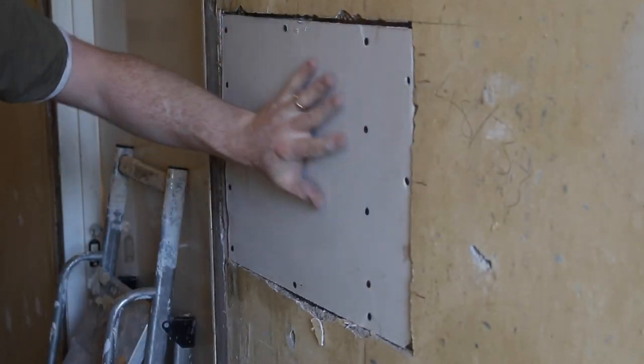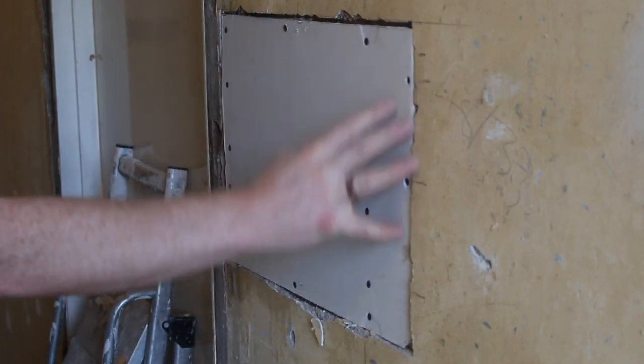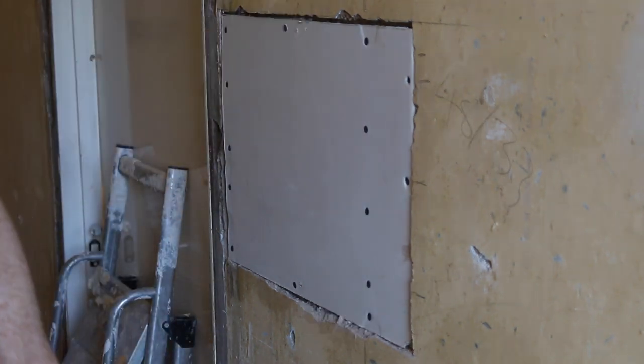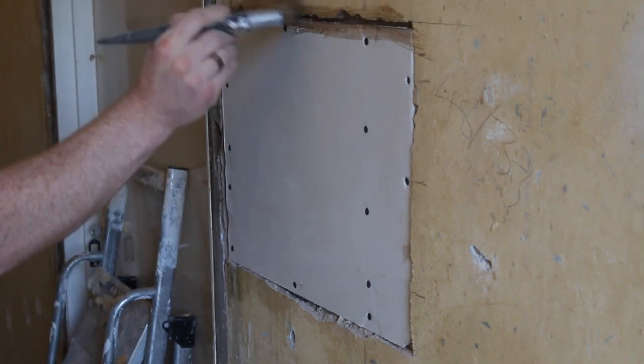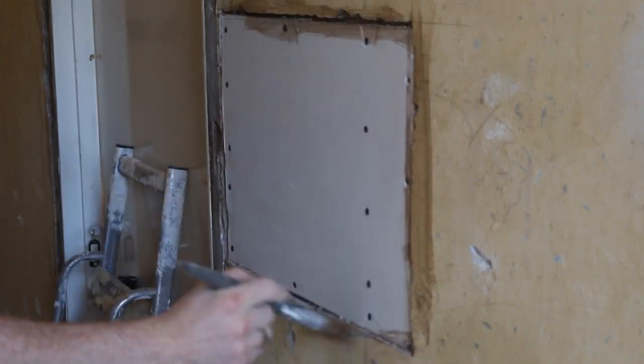Use a few more screws than you'd ordinarily use, but make sure at any fixing point you can get one in there. That's certainly a lot more solid than the rest of the wall now. Next I just get some watered-down PVA just to get rid of any of the dry bits.